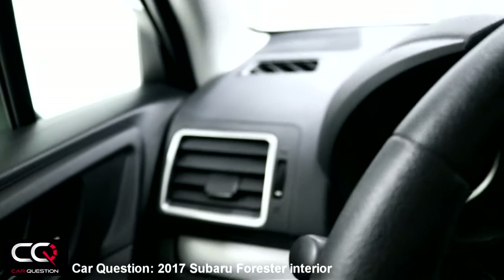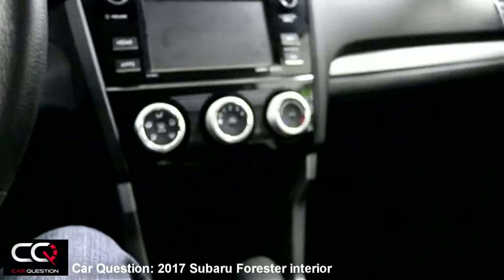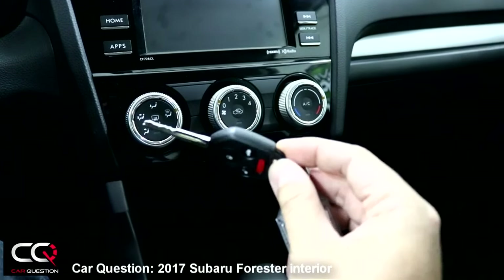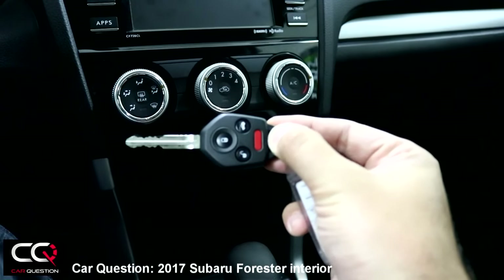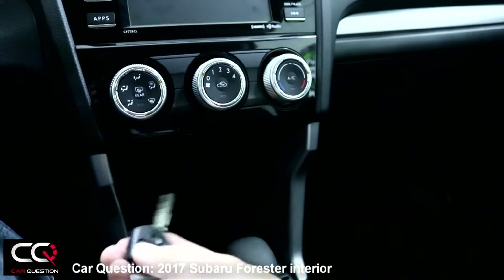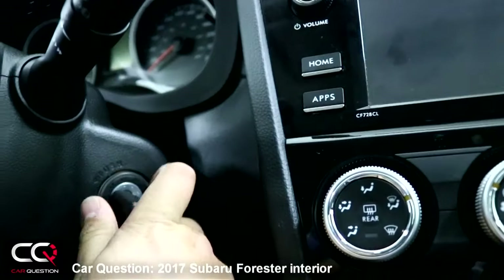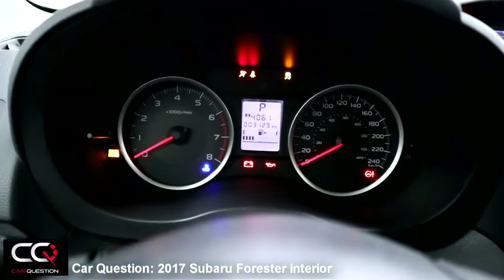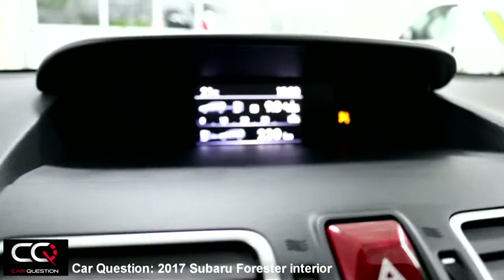There's a 6.2-inch display right here. The key is a regular one, not an intelligent key. What's interesting is you don't need a separate remote because built into the key head you've got all the commands to lock, unlock, or open the trunk — back to old school days. There's also a screen up top that will display information.